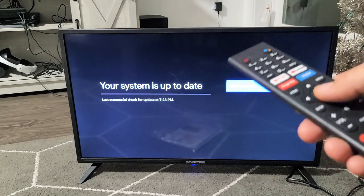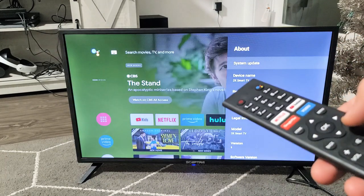In my case, my system is already up to date. So if yours is already up to date, you're just going to go to the next step.